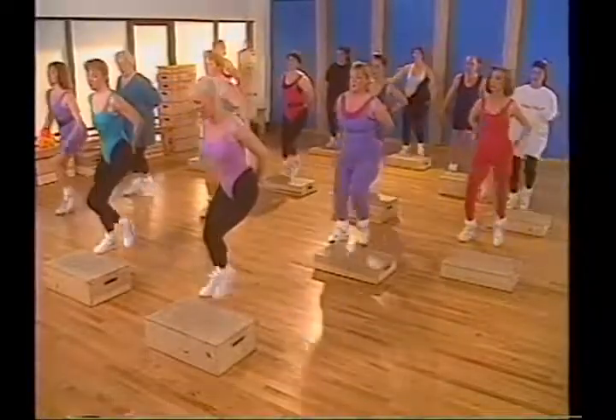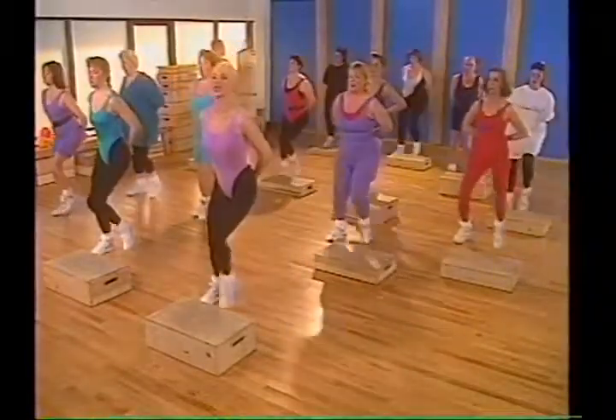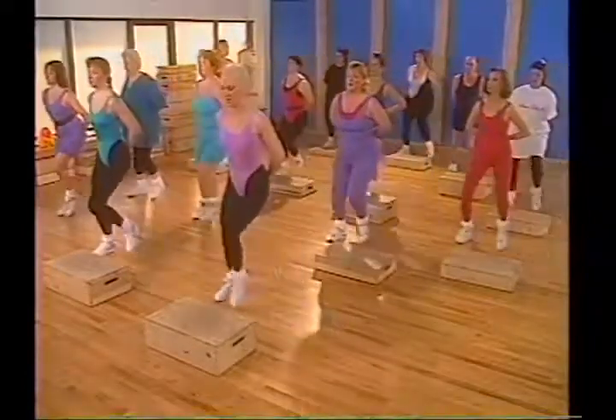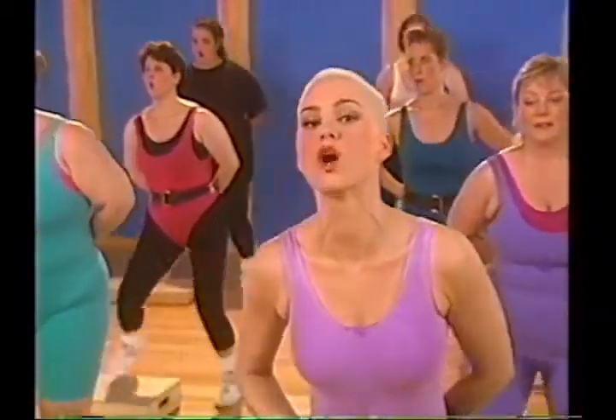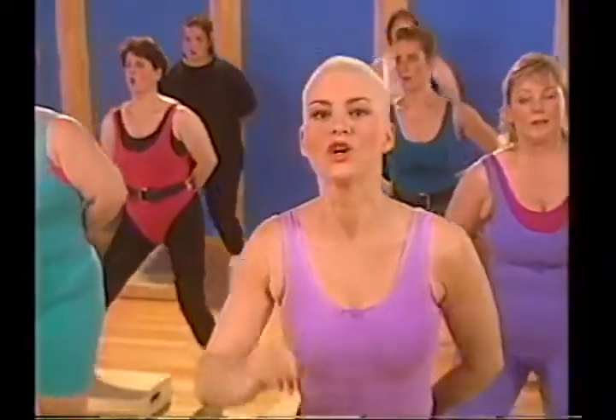Take the arms out — just step. Slowly bringing down the level of intensity by taking out the arms and not stepping quite as wide, still with perfect form. Your breathing should be coming down now. Now it's time to cool the muscles down, to help eliminate the lactic acid from the muscles, to bring your breathing down so your body can slowly cool down.